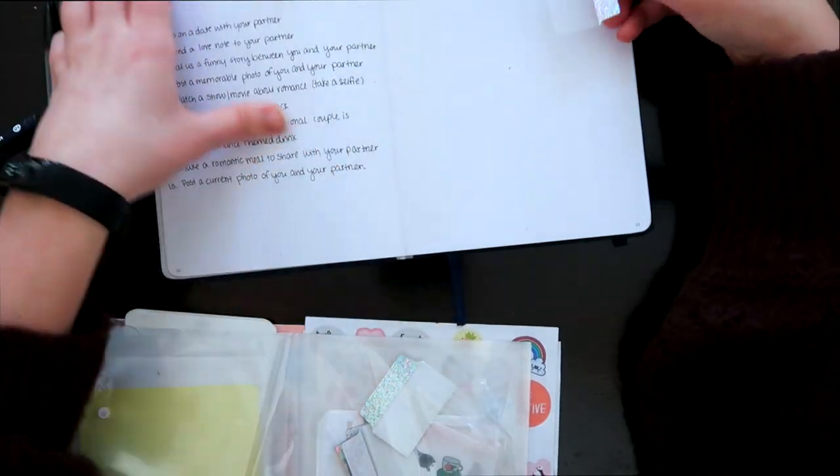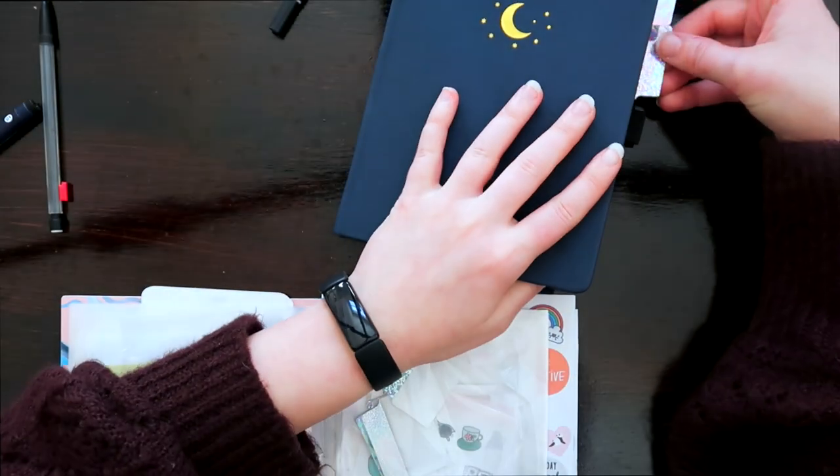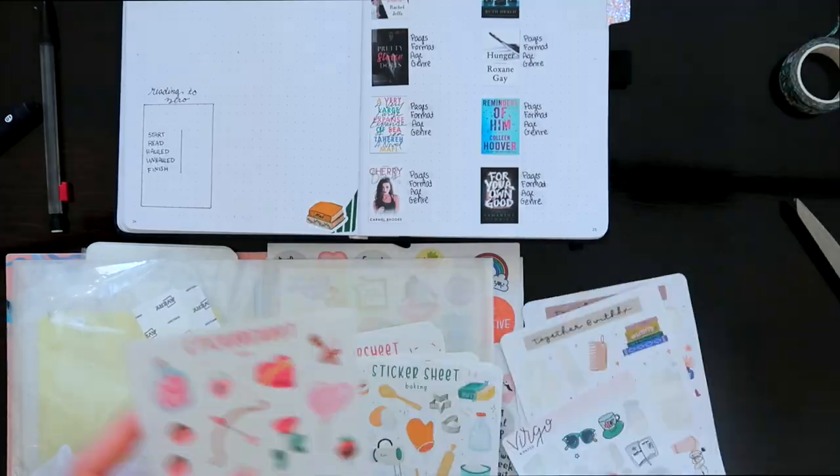I'm adding some stickers — a lot of these stickers came from Etsy. Also a lot of people have gifted me stickers, ones they weren't using anymore that they thought I would like, so they're kind of from everywhere.